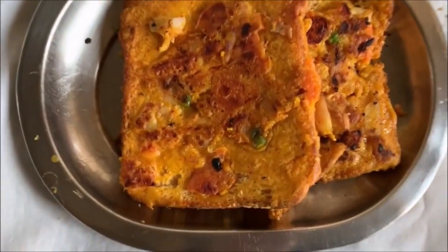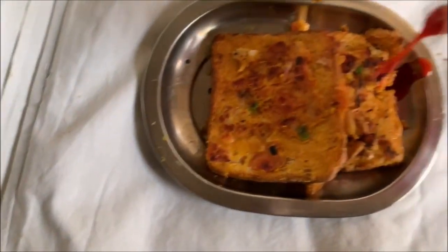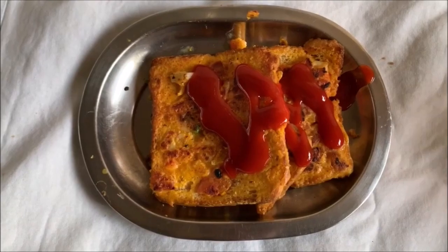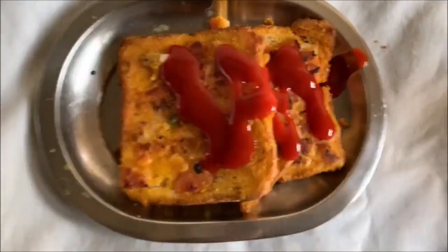And there is your besan toast! I like eating it with sauce. If you guys like green chutney, you can use that too. There is your besan toast ready.